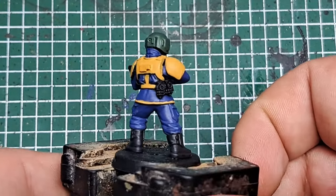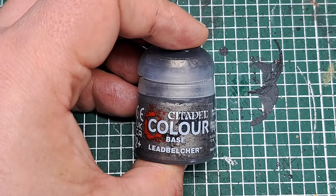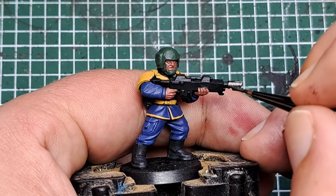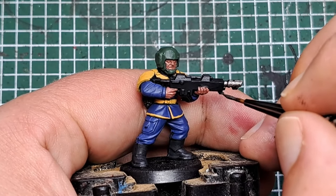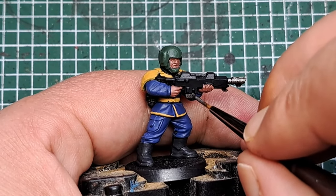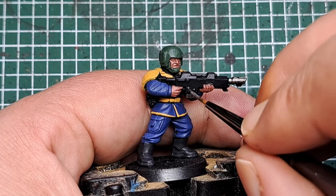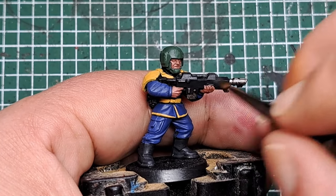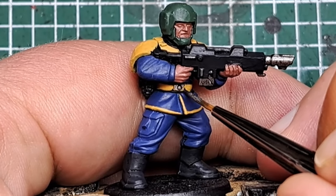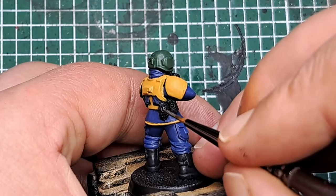After that Corvus Black has dried there is just one final base coat left to apply, and that is some Leadbelcher. I'm applying it to selected parts of the gun — the muzzle, any metallic details, the magazine, and a few bits of interest on the gun. I'm also going to paint the buckle around his waist and the rings to the grenades as well.